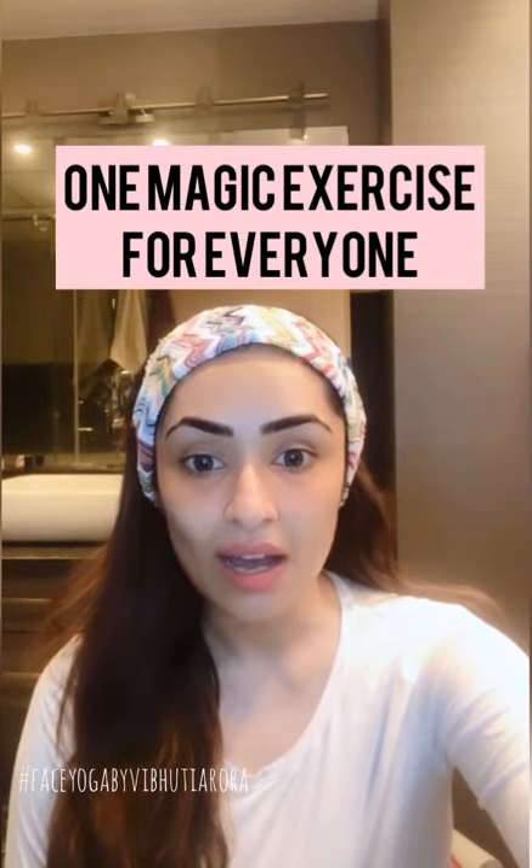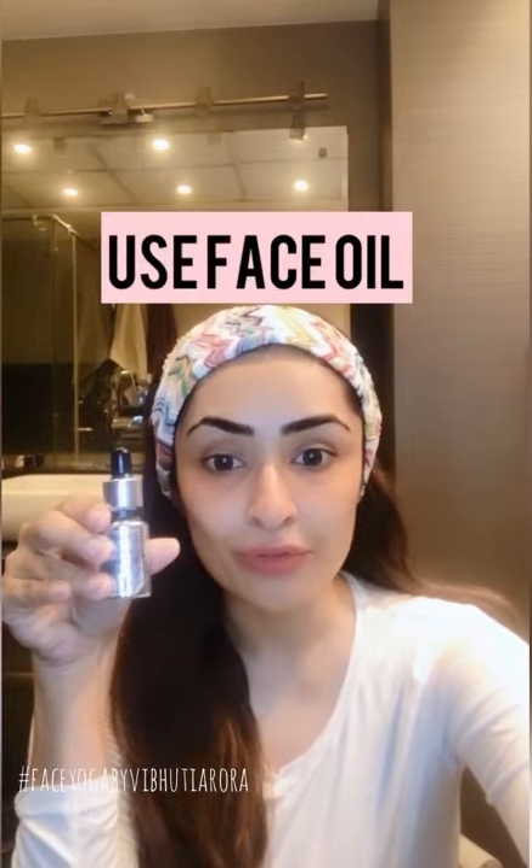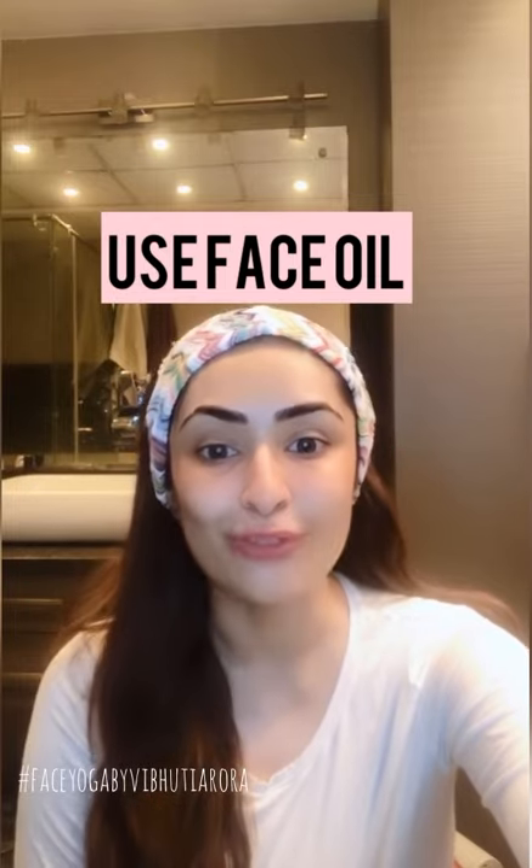Hi guys, you've always asked me what is that one magical face yoga exercise that works for almost everybody. Have some face oil, put all over your face, do this 3 times a week, follow me.